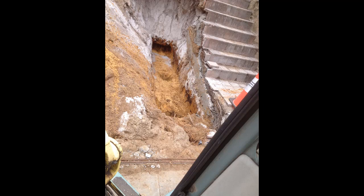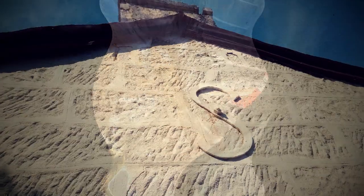This is another scenario where you can see grout injection used to give stability to the sand under the steps, so they don't collapse when one is trying to do the footing down below.